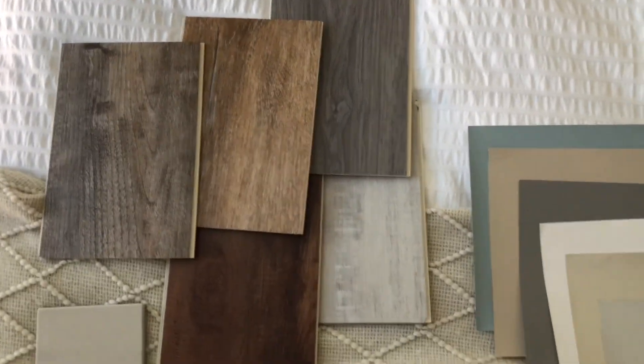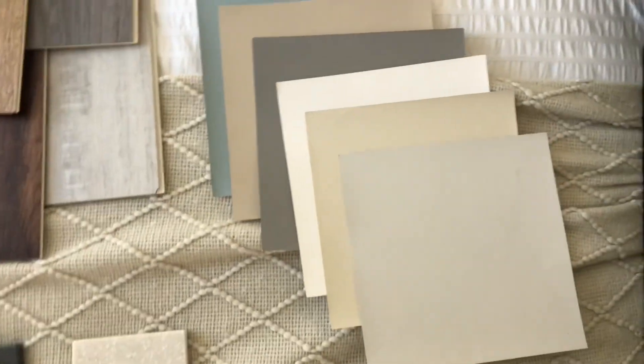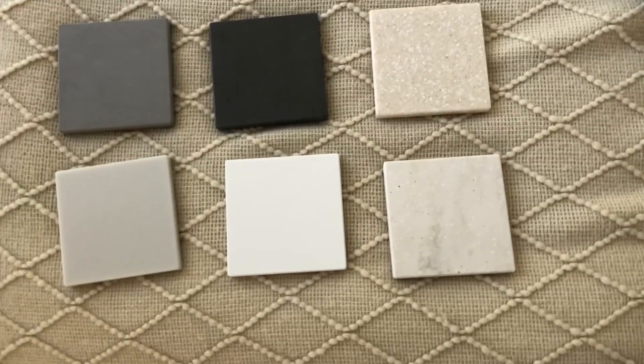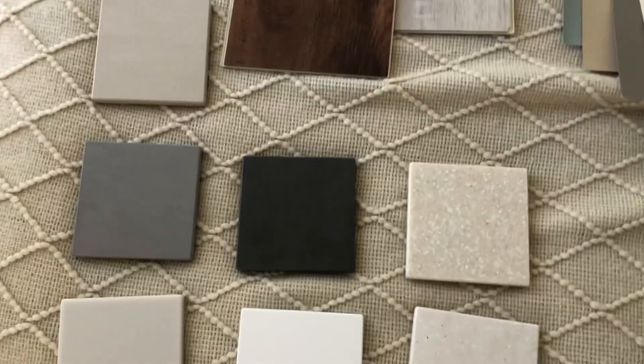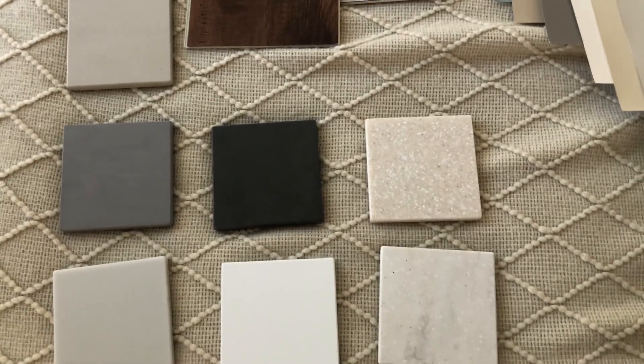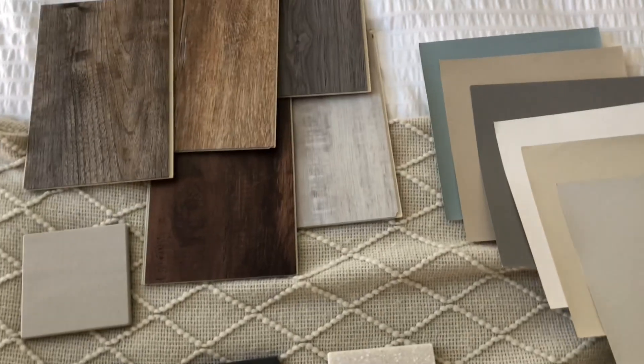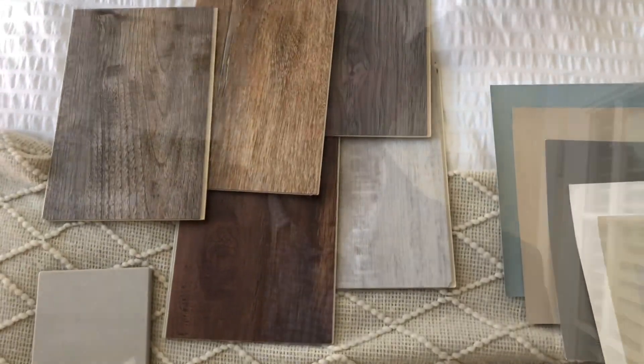Here we have our flooring color options, our paint for exterior and interior colors, as well as the trim and countertop surfaces. Materials may vary and colors are also being updated all the time, so please make sure to check our website for current and up-to-date options.